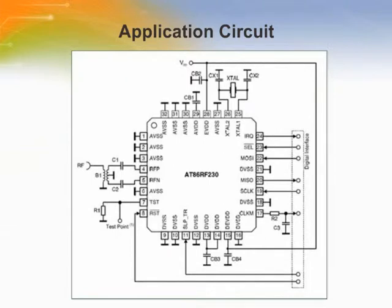An application circuit of the AT86RF230 radio transceiver with a single-ended RF connector is shown in the figure. Balun B1 transforms the 100 ohm differential RF port to a 50 ohm single-ended RF port. Capacitors C1 and C2 provide AC coupling of the RF signals to the RF pins. The digital interface can be interfaced to a microcontroller directly.